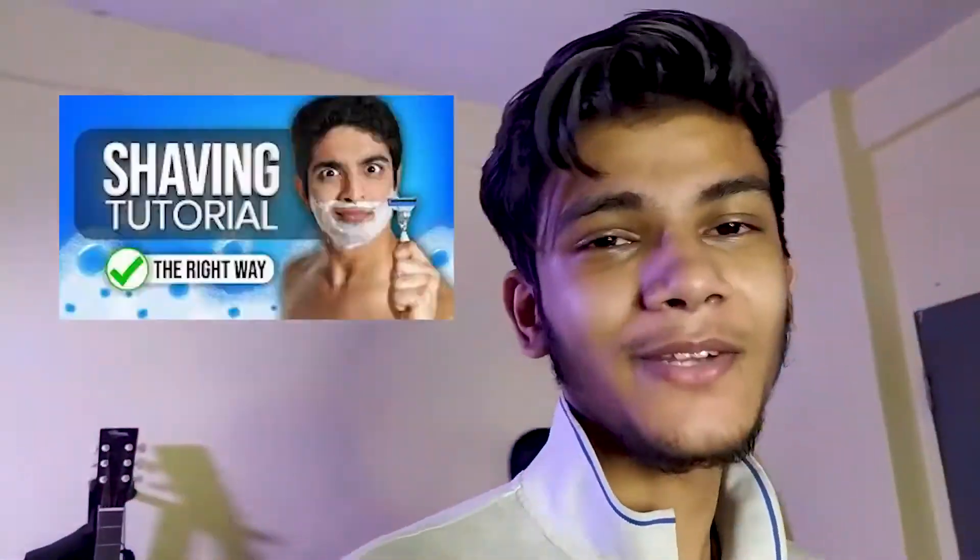Hey, what's up guys, welcome back to the vlog. Today we are going to shave my face. This is not going to be done by an expert — I don't have any practical idea about how to do it. I saw a video on YouTube but this is just a theoretical idea. It's going to be really awesome — I don't know how it's going to go, but let's go for the best. Don't have a lot of expectations.